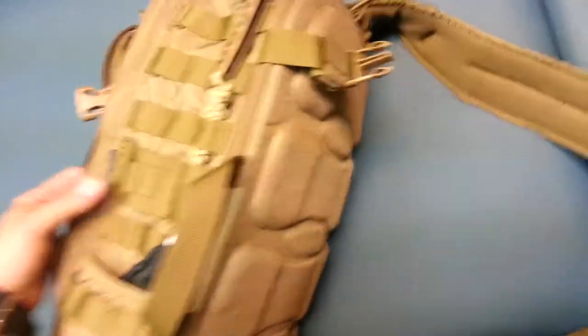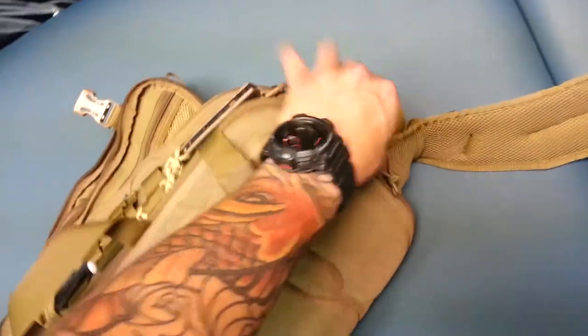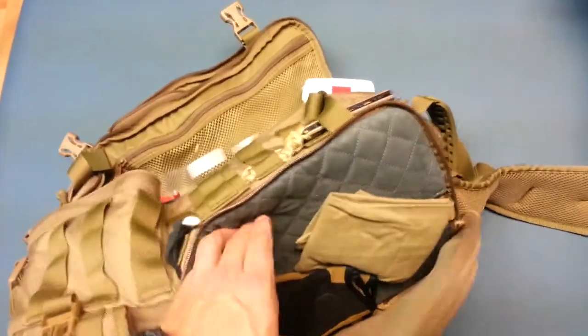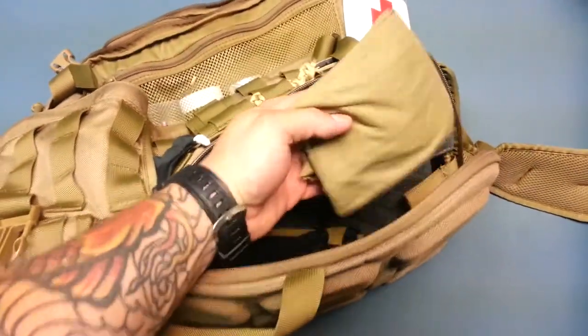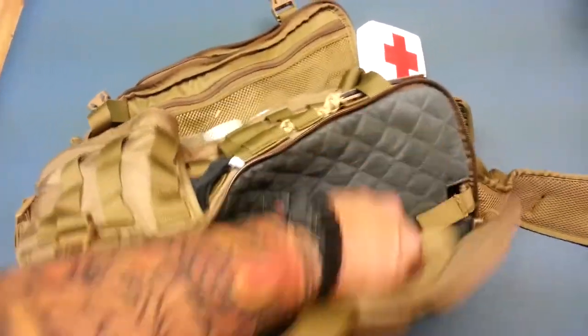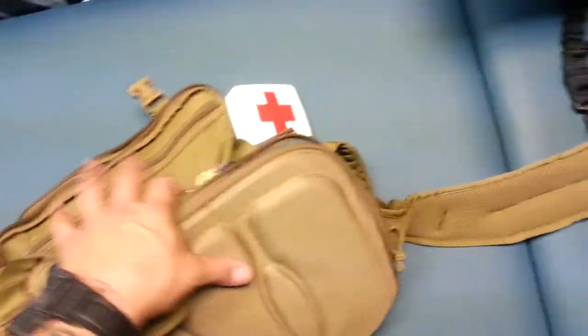Let's flip this around. I'm going to show you the pocket where the bladder goes. You can also put a full-size laptop back here. It has very nice fabric and padding to keep the screens protected. I've got my multi-wrap and some shooting gloves back here. There's a little hook and loop strap to hold onto your bladder as it gets more empty.